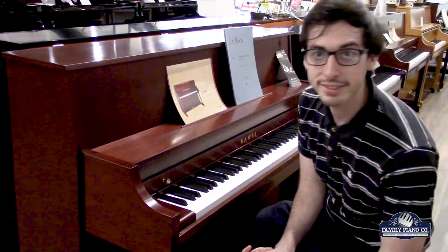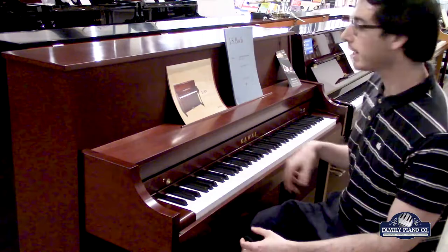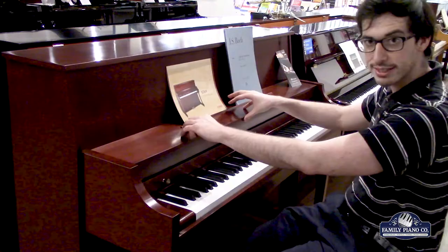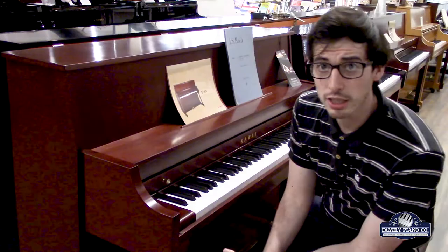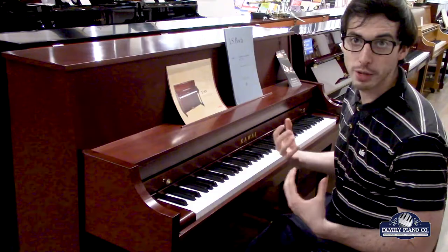Hi, this is Max with Family Piano and today we are looking at two Kawai brand new pianos. These are entry-level pianos. So if you're looking at brand new pianos, entry-level Kawai, your top two choices that you're going to have to make a decision on are going to be the 506N and the K15 over here. These two pianos are similar in a lot of ways, but there's also some key differences. So I'm going to really be looking and describing as a player the strengths of each instrument and what might suit you better.